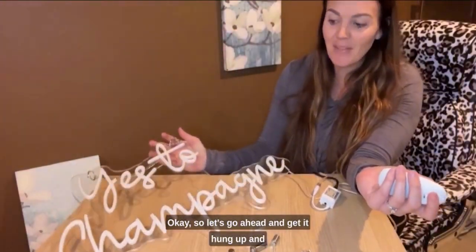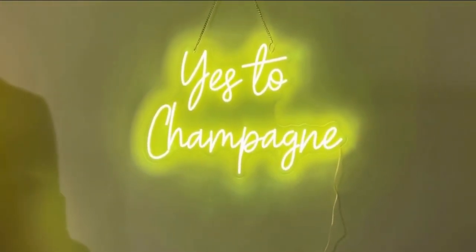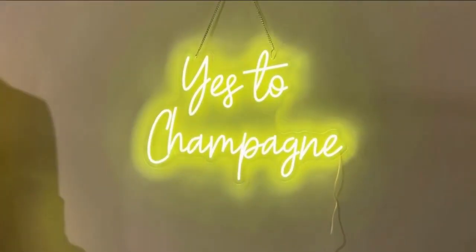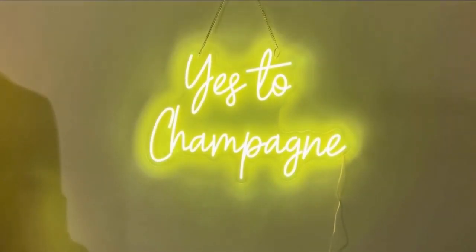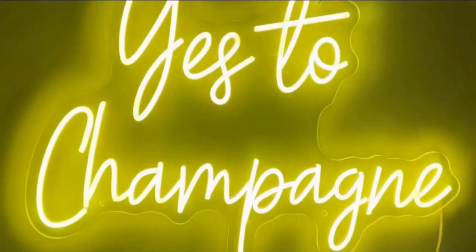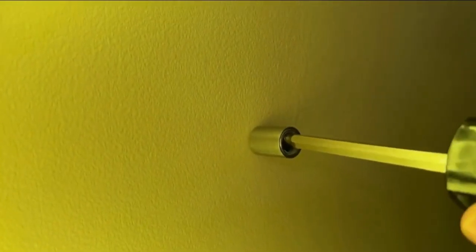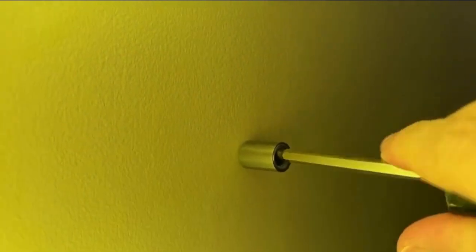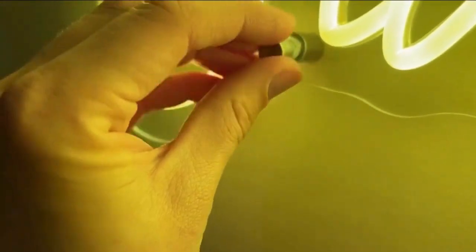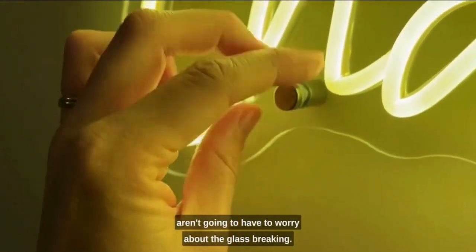Let's go ahead and get it hung up and let me show you what it looks like on the wall. You can see we have the little rubber piece on one side and then one on this side, so when we screw this in and crank it closed we aren't going to have to worry about the glass breaking.